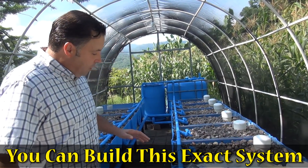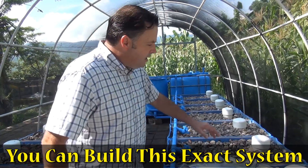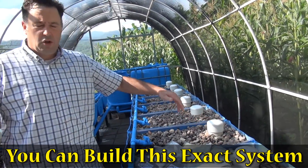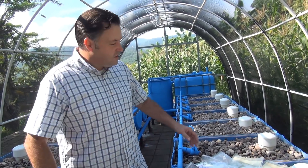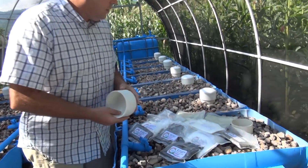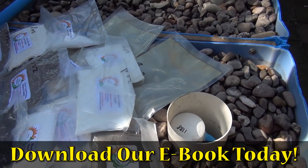There are two types of systems you can do: a constant flood or a flood and drain system. We installed bell siphons in our systems — I'll discuss that in more detail in a training video — and we have bell siphons on every one of our grow beds.